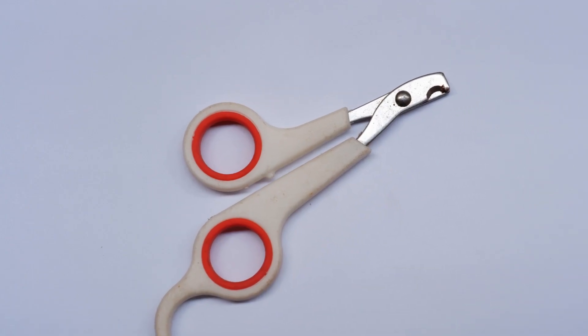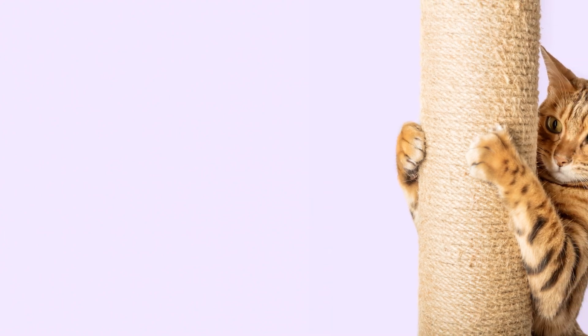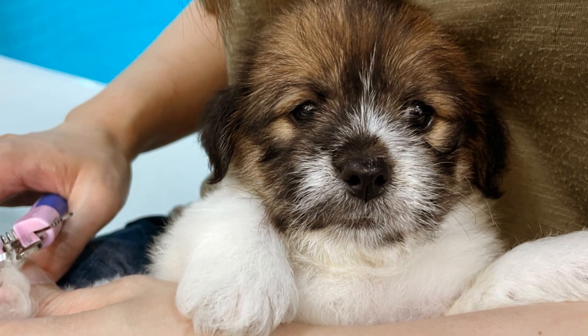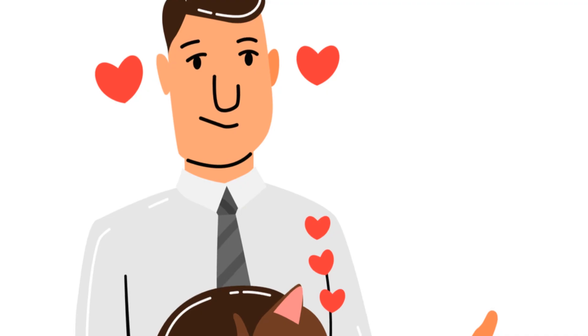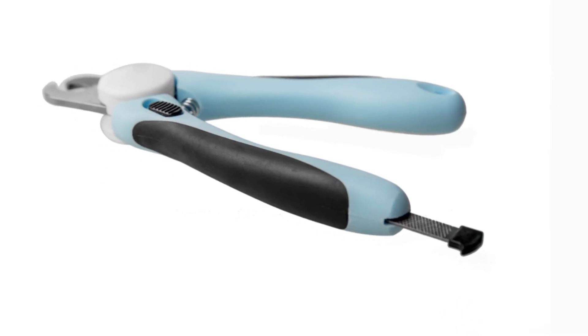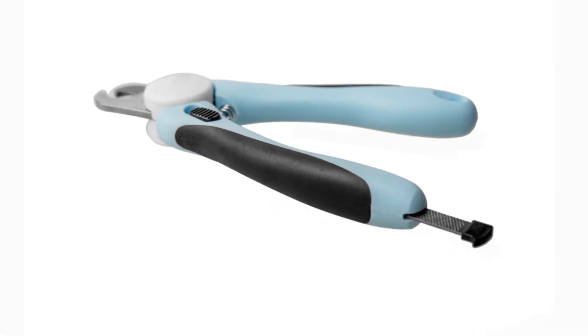Remember, patience and consistency are key. Over time, your cat will learn that nail trimming isn't so scary after all. And you? You'll become a pro at keeping those kitty claws just the perfect length. Thanks for tuning in, and don't forget to pet your cat for me. Until next time, keep those purrs coming and those nails trim.